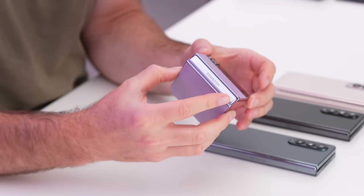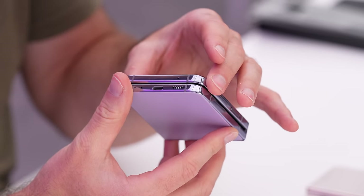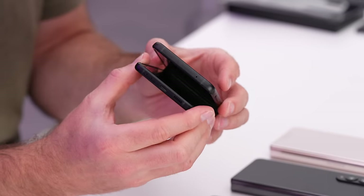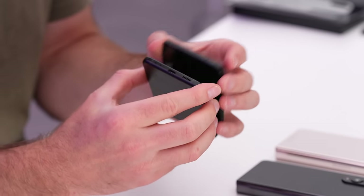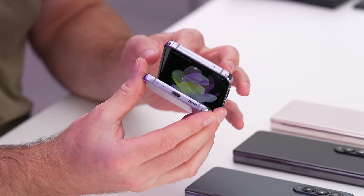Major hinge improvement here — very satisfying. This is the Gen 3 model for comparison — not that it isn't satisfying, but they definitely took things to a new level. The perfect amount of resistance to provide the confidence.